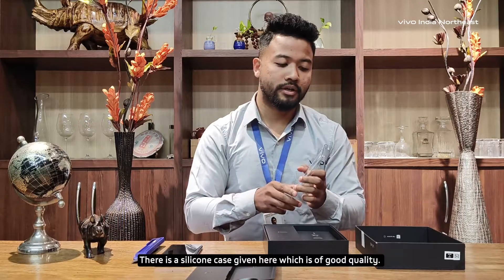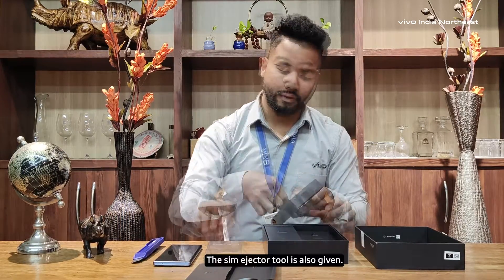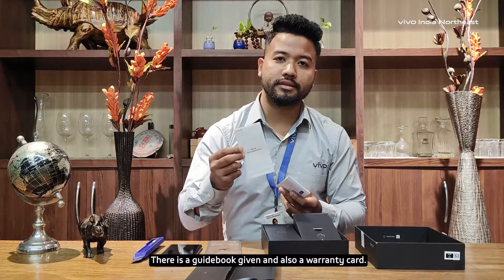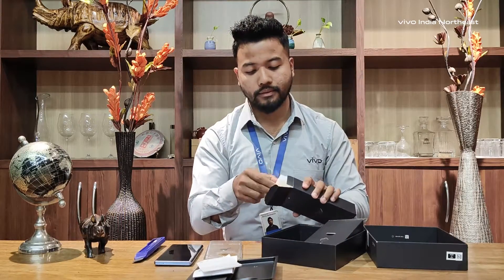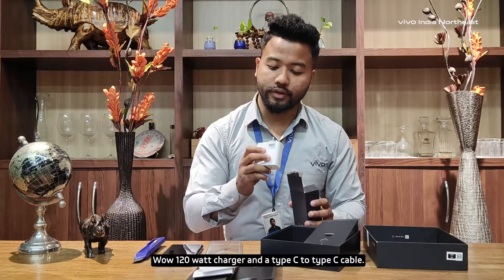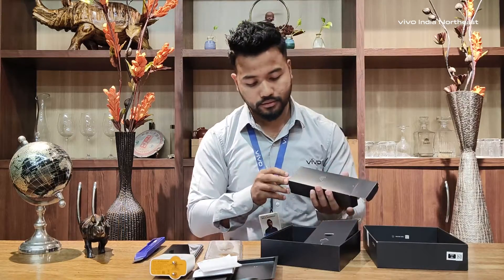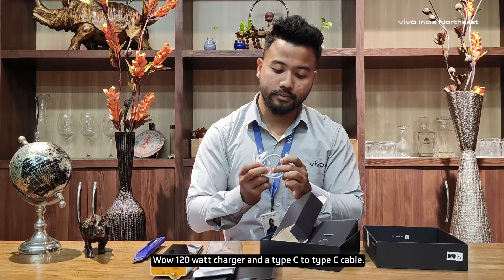This is a silicone case. This is a SIM ejector. This is a guidebook for the warranty. Wow, a 120W fast charging adapter. And a Type-C to Type-C cable.